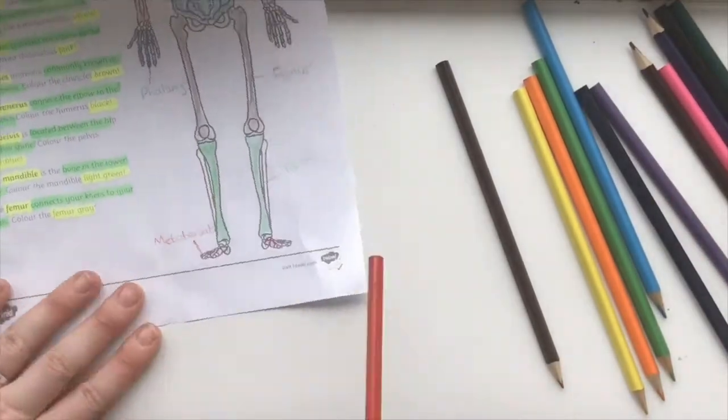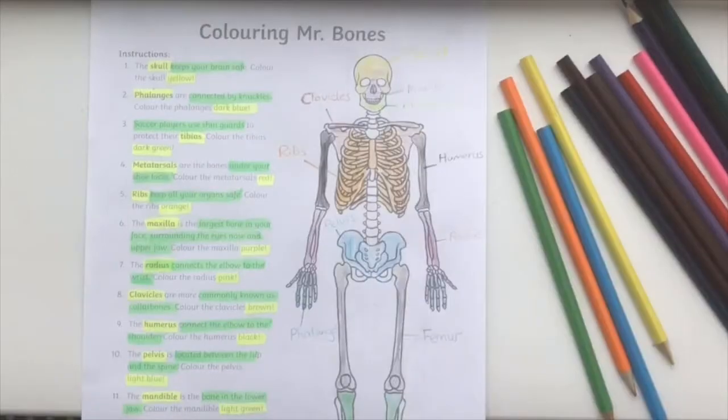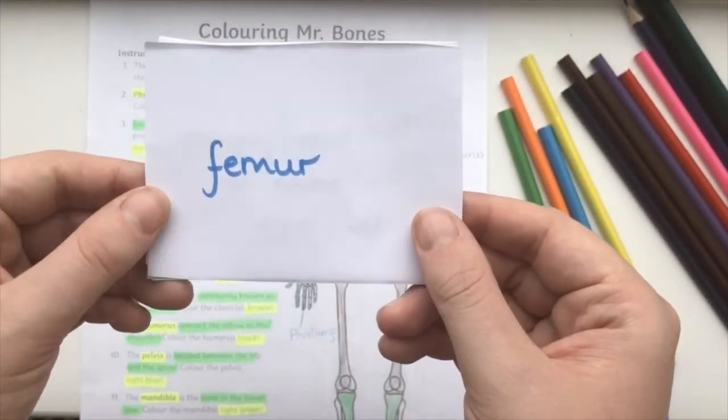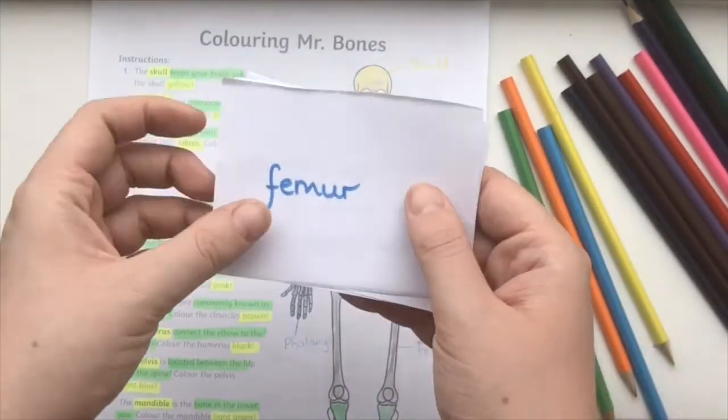To expand on this learning you can then get your children to label each bone. You can also create a really fun card game. Simply write the name of the bone on one side and the information about it on the other.